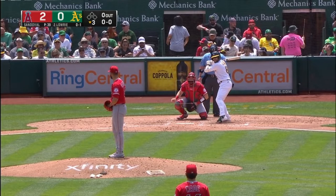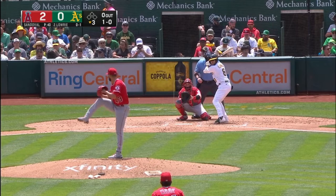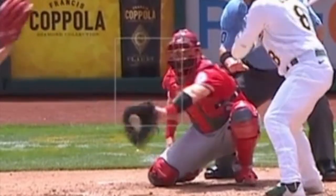It's the bottom of the third inning and the A's are up to bat down 2-0. The first pitch of the at-bat is low for ball one. The second pitch is high for ball two. The third pitch gets called a strike, and you'll see the catcher framing the pitch — that means they catch the ball and quickly move it into the strike zone to try to help their pitcher get the call from the umpire.